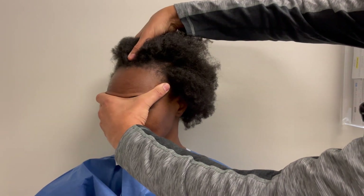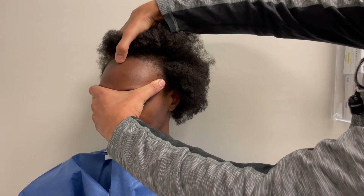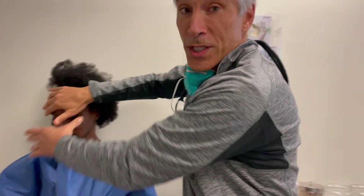You can see as I'm evaluating her laxity, she does have fairly good laxity. So I'm for sure going to be able to bring her hairline from here down to here. And my goal is to bring her down to here. So this will be done with a single surgery procedure — hairline lowering surgery — and we can achieve a nice result.